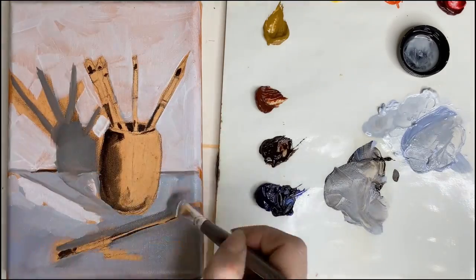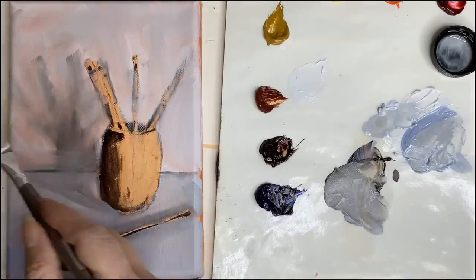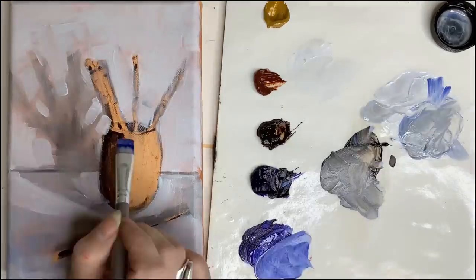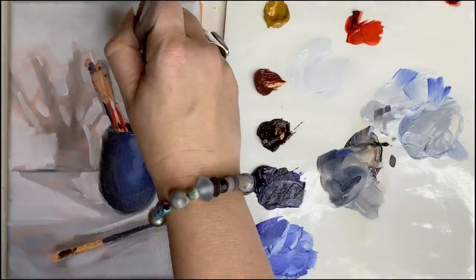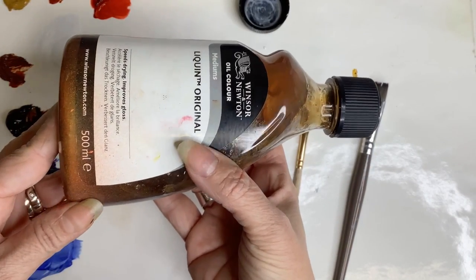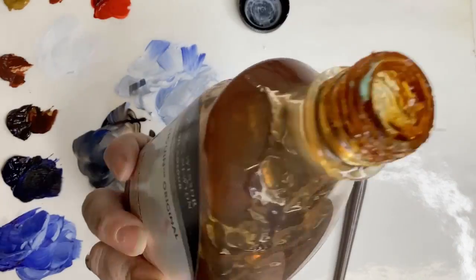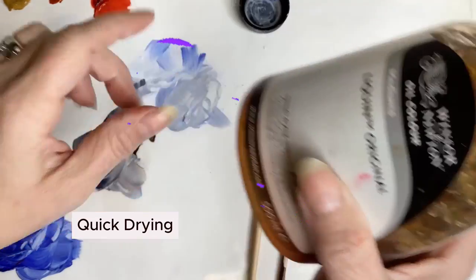Now that my light and dark values are in, I'm going in for some midtones. In the shadows I can see there are warmer areas and cooler areas. I'm starting with the cooler areas especially since my underpainting has a lot of warm tones, adding ultramarine blue, burnt umber, and titanium white. Now I have the majority of those areas locked in and I start going back and forth between my lighter values, darker values, and midtones. This blocking in point helps me understand my value scale and the color relationships. I'm ready for some Liquin.